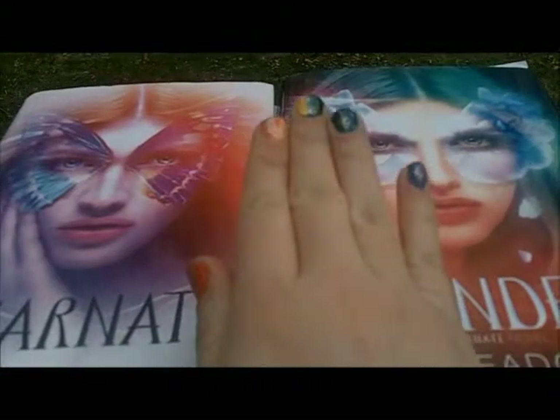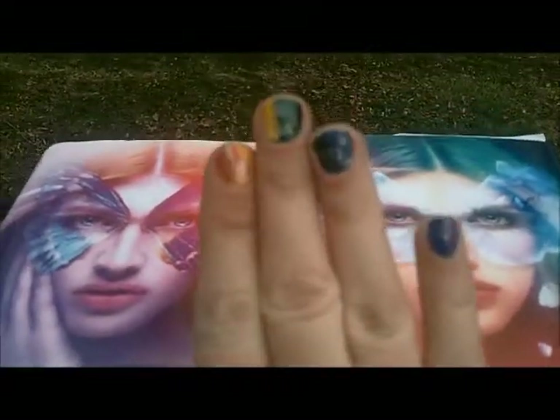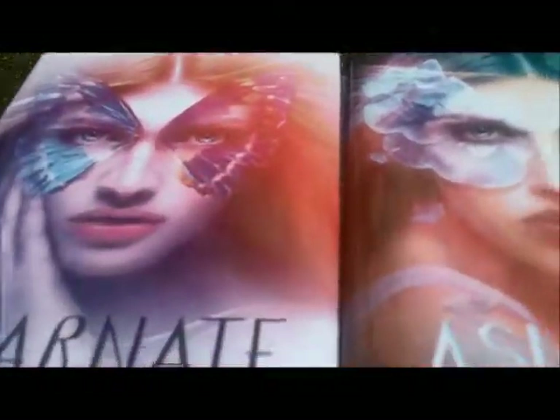Hi everyone, this is Bonnie from Backwoods Story here with another edition of Mad About Nails. This week, for the first time, my nail design is based on a book series — the New Soul Trilogy by Jodi Meadows. The first book is Incarnate, and the second book just came out and it is Asunder.